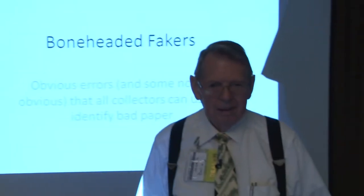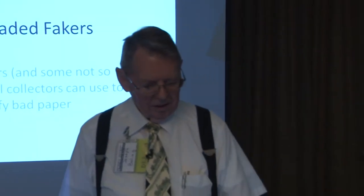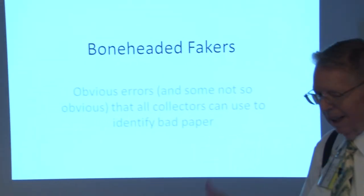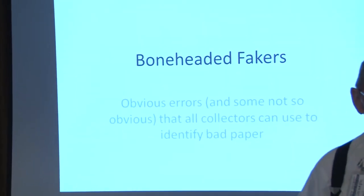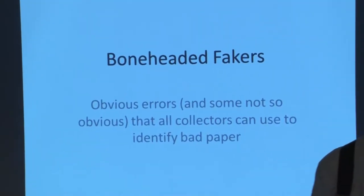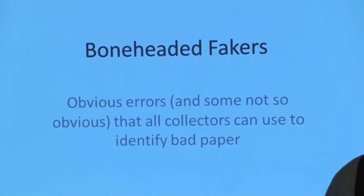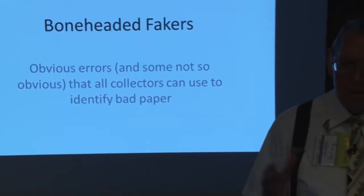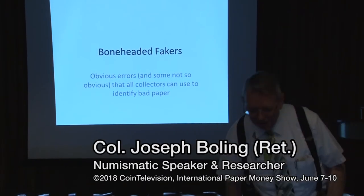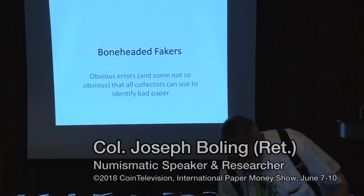It's my pleasure to introduce Joe Bolling — How Fakers Messed Up Their Products. I'm going to be sitting here at the front table manipulating images on my computer. The only PowerPoint slide I have is the one you're looking at, and we're going to switch over to Windows Photo Viewer because that allows me to zoom in and out to show you the details we're going to be talking about.